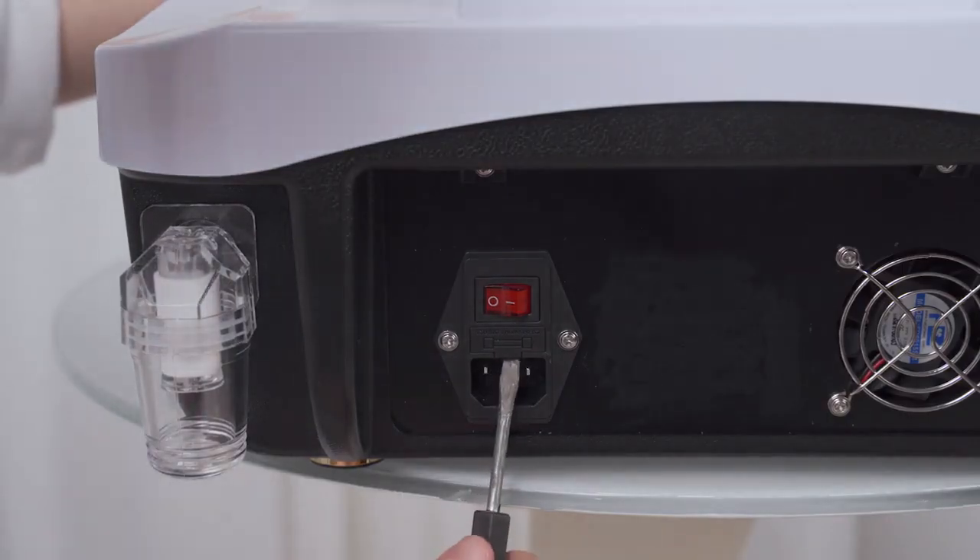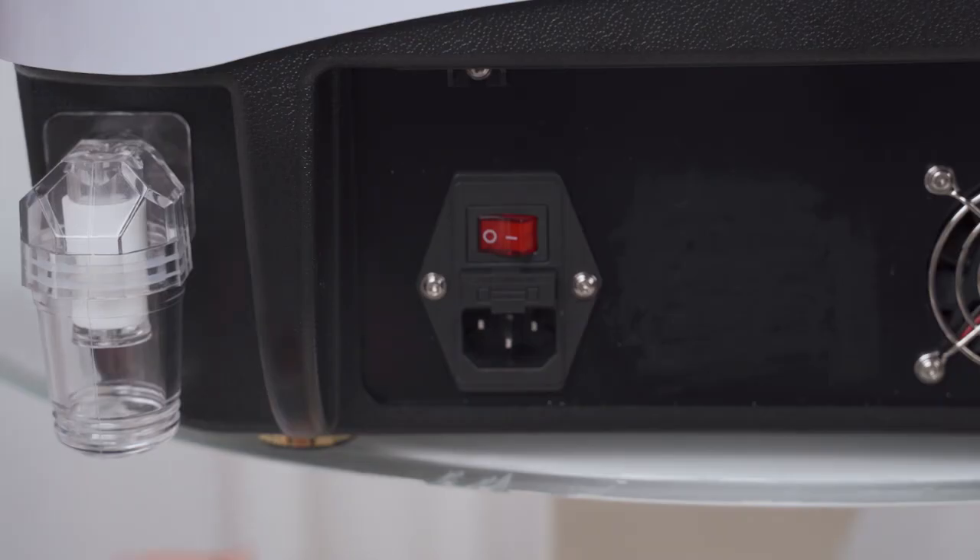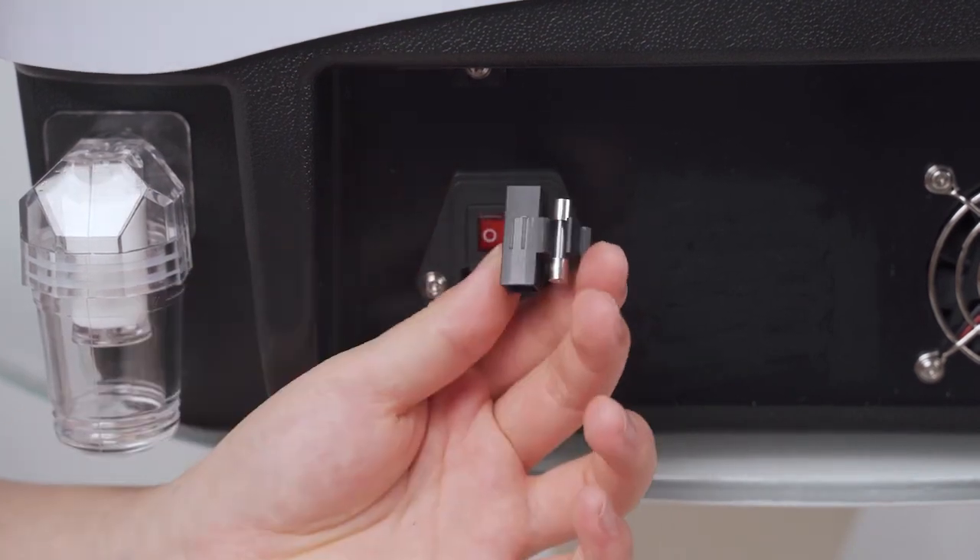There are two spare fuses for replacement. Take out the fuse with the screwdriver and replace it with the spare fuse.